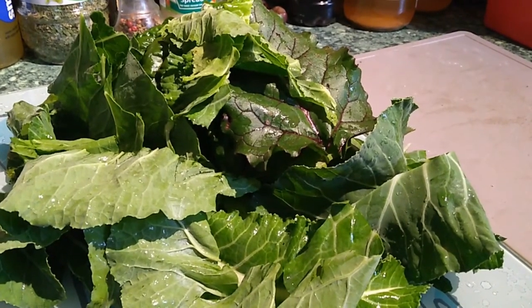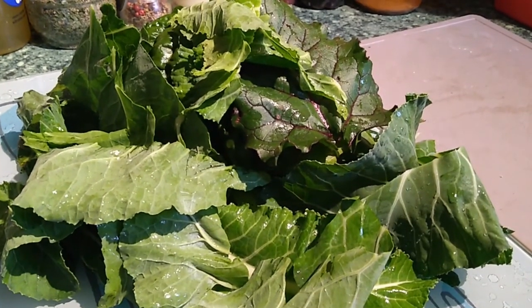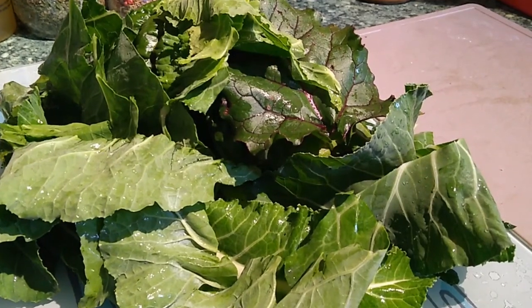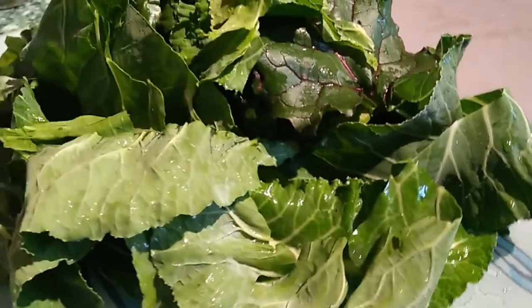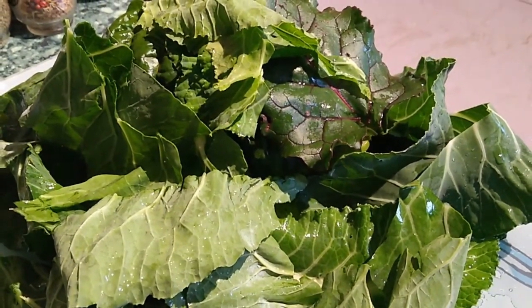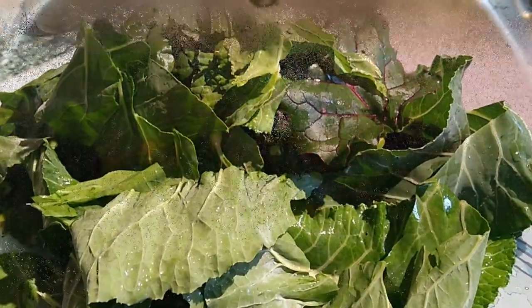They've been de-stalked and we've got a good big bushel of leafy greens there — three different types: the Cavolo di Nero kale, the rainbow chard, beet leaf and the cauliflower leaf. All I'm going to do with that is chop it up into sort of one inch square sections, give it a rough chopping and then place it in a bowl ready for use later.